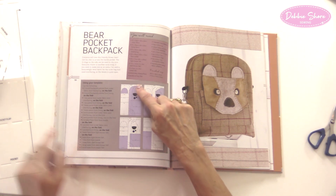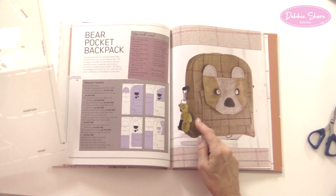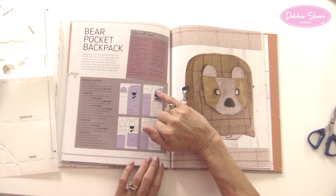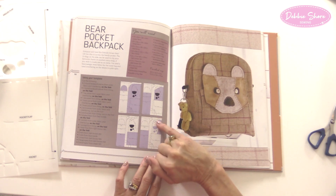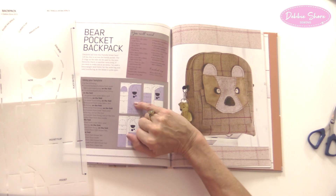The round backpack piece says 'place on fold', so I'll cut on the fold — two pieces from outer fabric and two from lining. I've already cut my outer fabric and put fusible fleece on the back. The tweedy bear fabric didn't need a substantial stabiliser — just some interfacing to stop the weave from moving as it was quite loose. But if you've got a finer fabric like cotton, it would be a good idea to put fusible fleece, wadding, or foam stabiliser on the back.